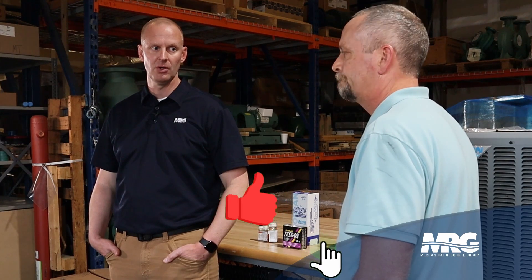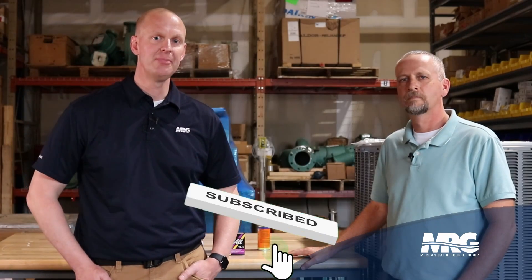Thanks for being with us. Always great to be with you, Brian. Hit that like, hit that subscribe. Thanks for checking us out on Mechanical Pros and we'll catch you next time.